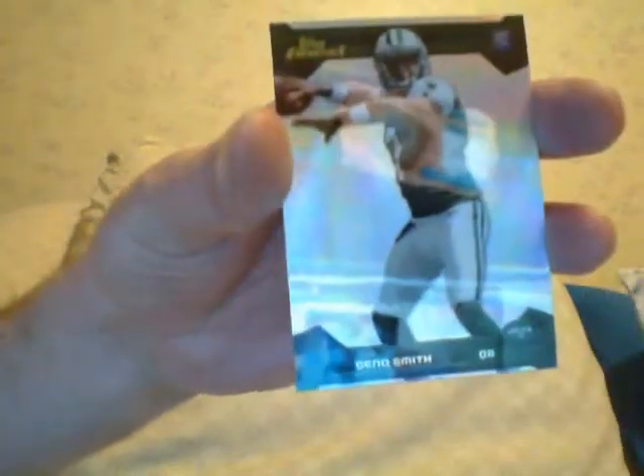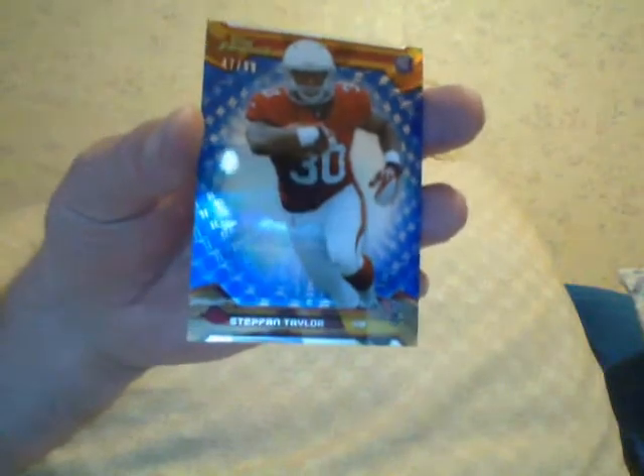I got a Geno Smith rookie refractor. These are the numbered ones. Stephen Taylor, a running back, numbered to 99 — I guess it's a blue refractor. Stephen Taylor, rookie.